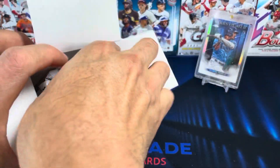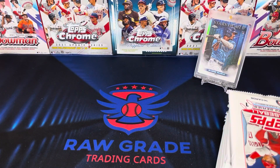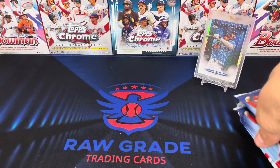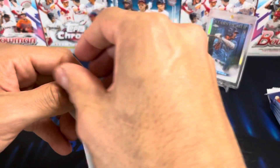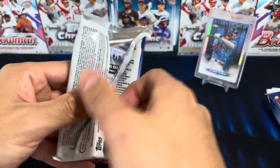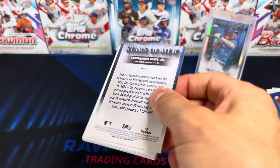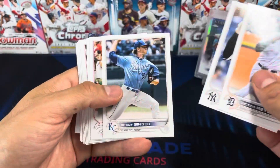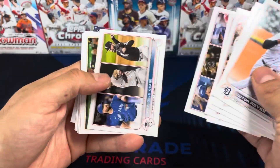I've heard people have not been able to pull a base Wander out of these — hope my luck is not the same. I just like ripping this stuff. Cool design, super nice. Of course there are chase cards, so let's see what we got. I don't know if you guys have seen this product before, but I like that card.